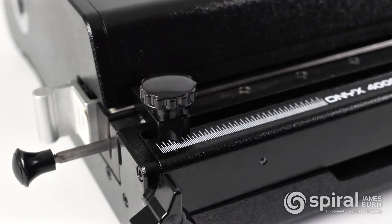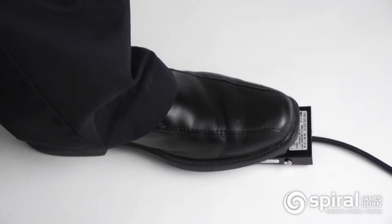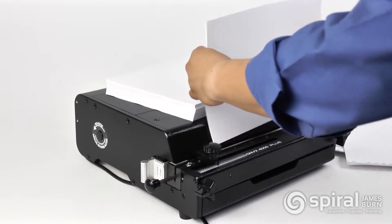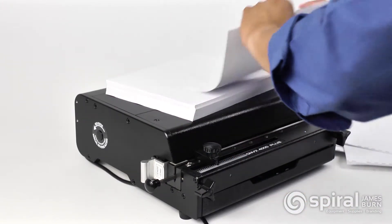The Onyx OD 4000 Plus also comes standard with a foot pedal, making hands-free punching possible. The Onyx 4000 Plus can punch up to 20 sheets of 20-pound paper in a single lift depending on the die you chose.